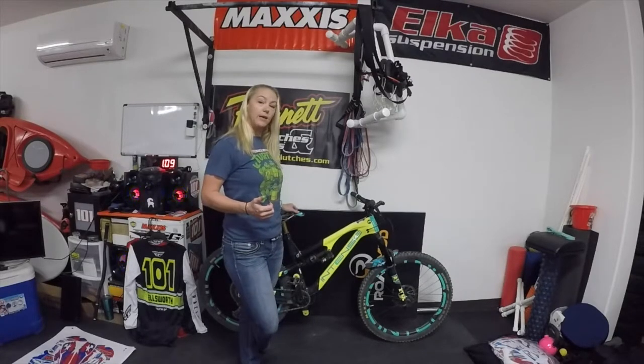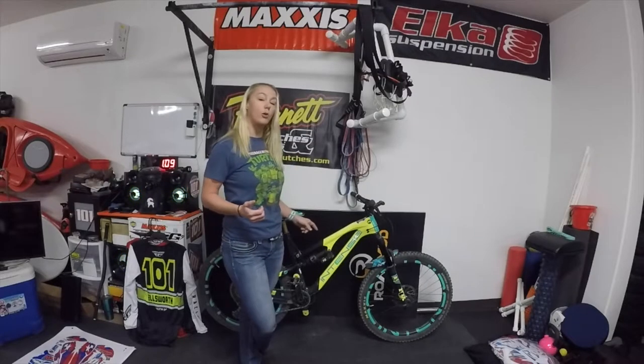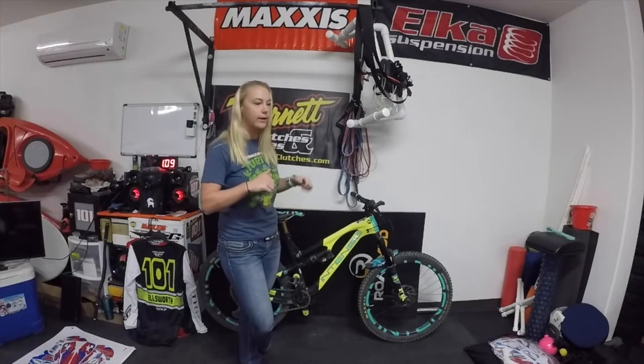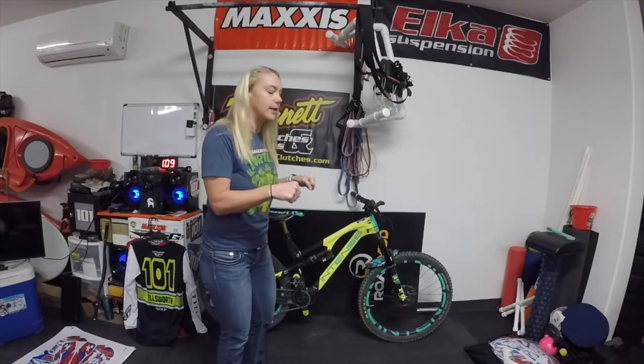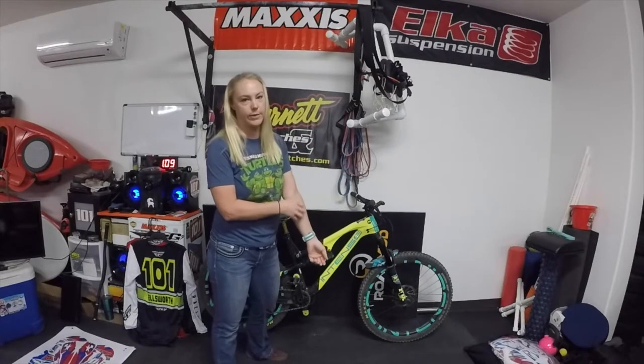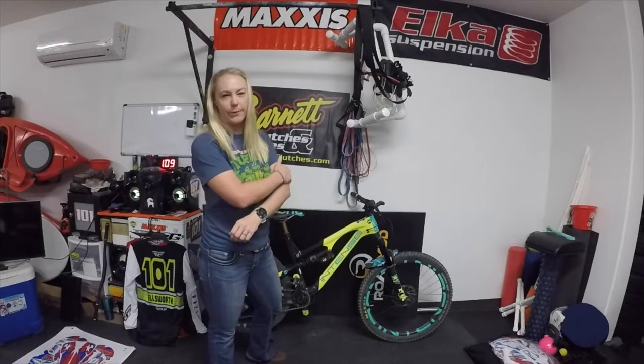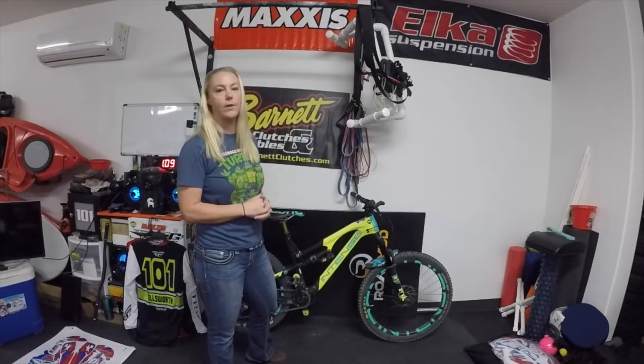It's way light, especially compared to my Anthem. The wheels are carbon fiber, so I was nervous about that. Going through rock gardens, I'd be like, ooh, don't hit that rock — it might damage my wheel. But they're really strong; it would take quite a bit to actually damage them. So I'm not worried about that anymore. It's not in my thought process when I'm riding, which is nice.